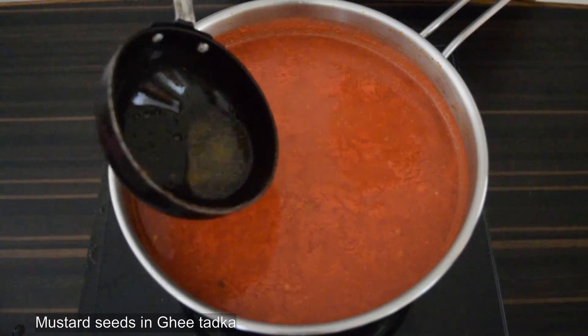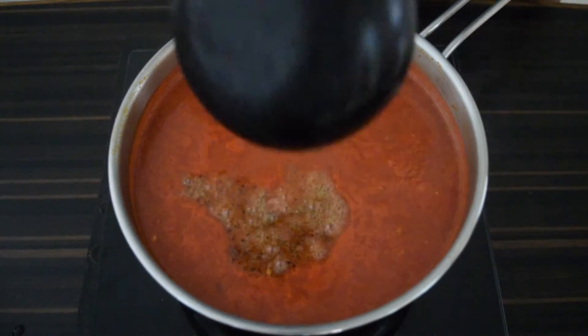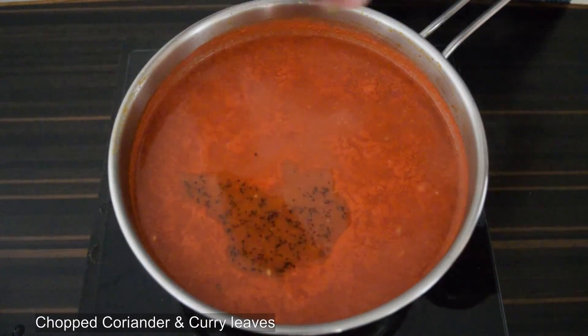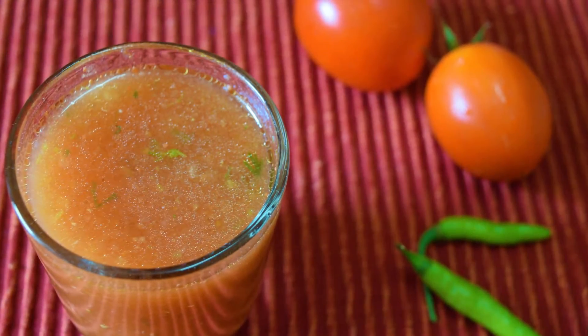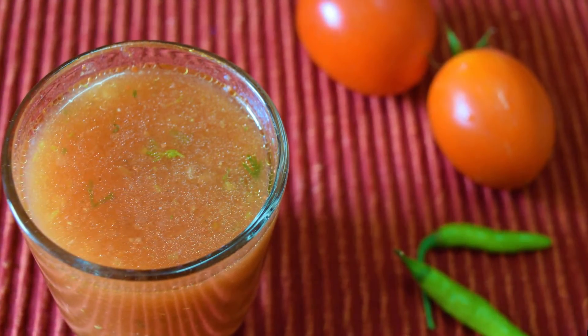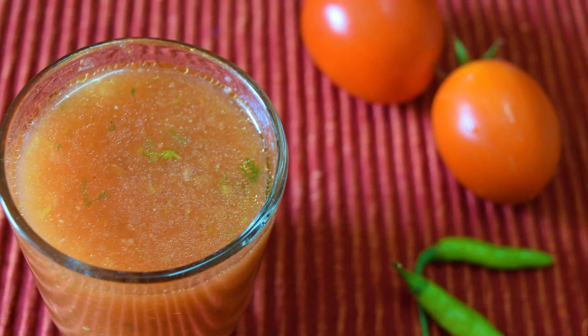Add tadka with mustard seeds and ghee, and garnish with chopped curry leaves and coriander leaves. Enjoy hot tomato rasam with rice or as a soup. Do try out this recipe and leave us your comments below — see you in the next one!